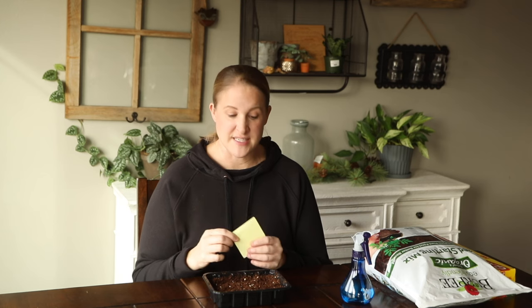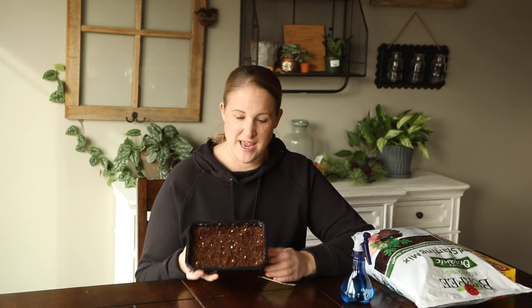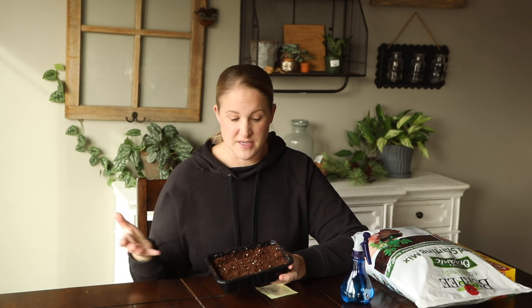I just have 25 seeds of this, so I decided I'm going to start these all in one tray to start with. I'll see how the germination goes, and then once they get a couple sets of leaves, I will transplant them. The tray I'm starting them in — I think some mushrooms just came in this from the grocery store, honestly. This is a really easy way to start seeds if you're limited on space. You can simply sow them throughout the tray, and then once you see quite a few of them germinate, you can transplant them into something else.